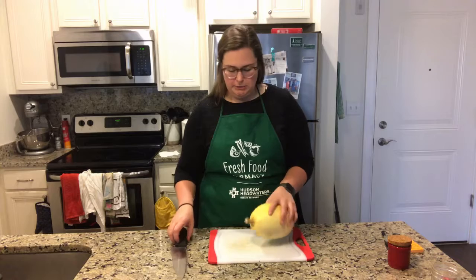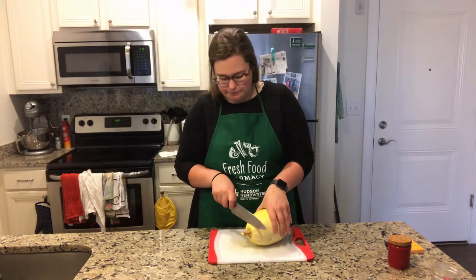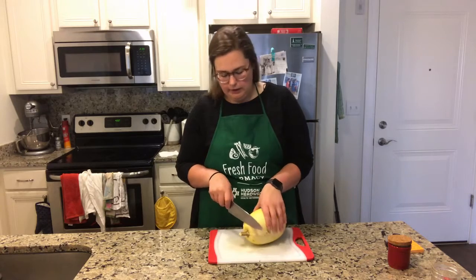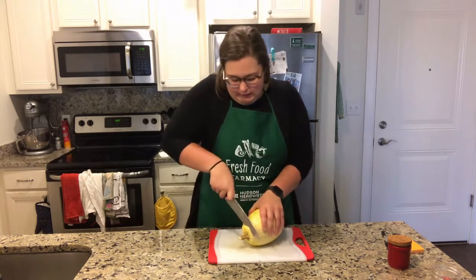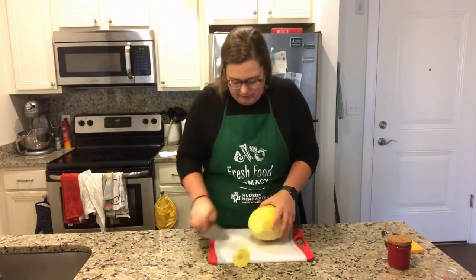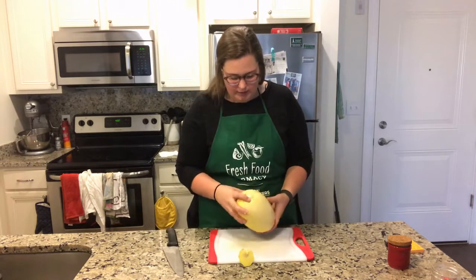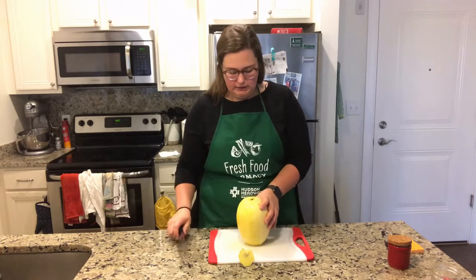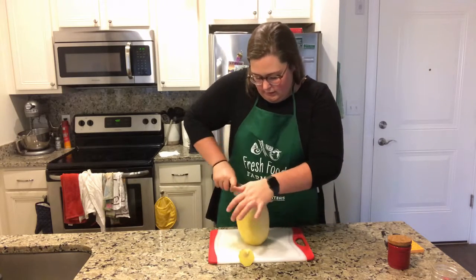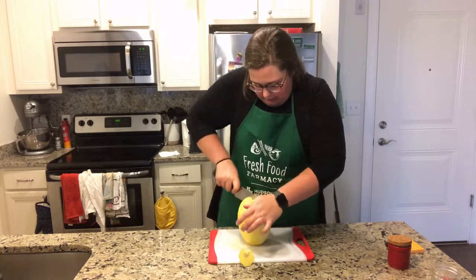It is a really simple squash to prepare. The only thing you need to do — it can be a little tough to cut because it will roll around on you. So you're just going to need to slice off the end and work on it. It's not going to be easy, but that gives you a flat surface. So then it's much safer to go in like this and cut your squash in half.